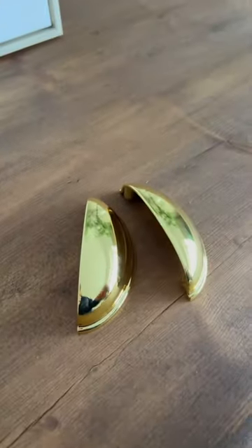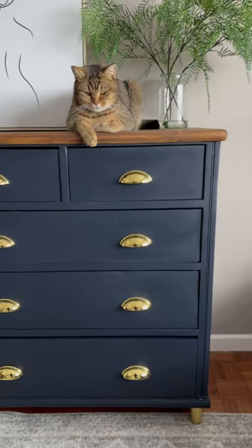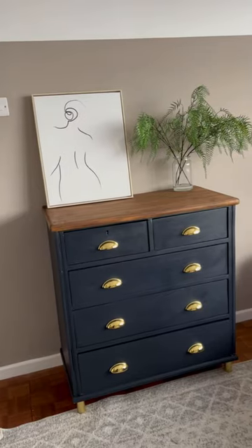And here is the before with crooked legs. And here's the after with my cat styling it out for me — thank you!